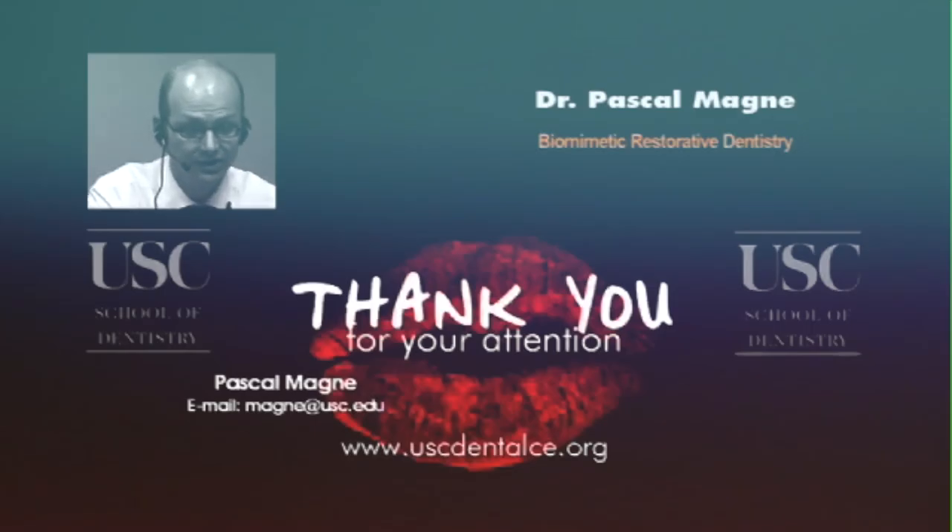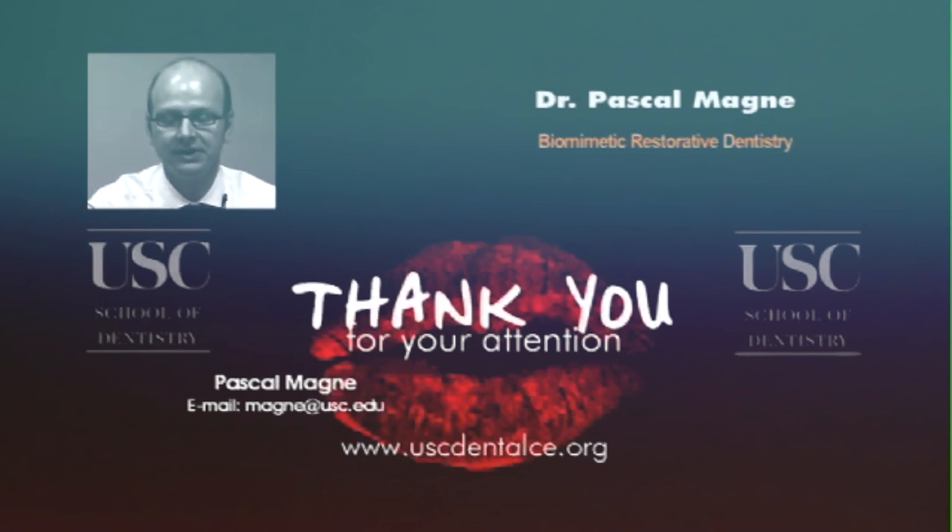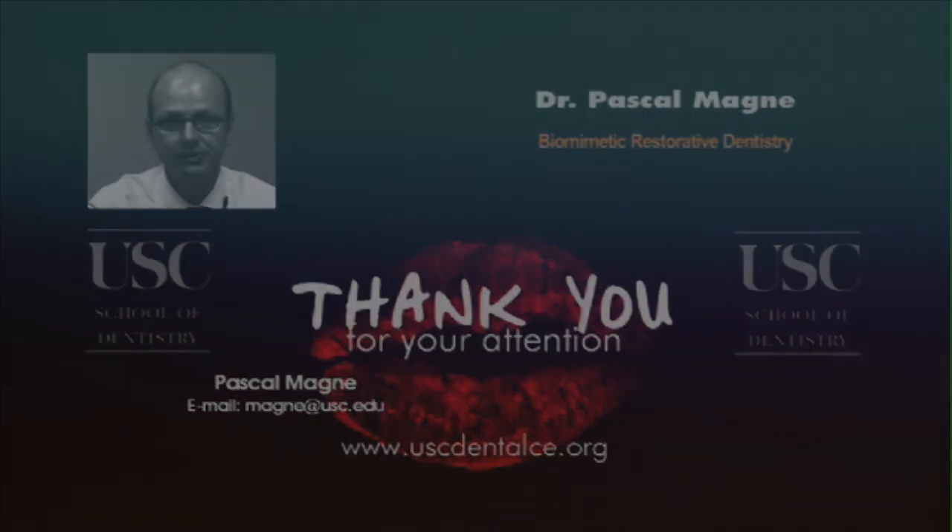Last question: on the case where we did the composite buildup, did we leave the crown margin on the composite? There was a case with an endodontically treated tooth that was extensively damaged on the palatal — the palatal surface was essentially restored with composite, and the facial aspect was prepared like a regular veneer. The proximal aspect of the restoration was placed within the existing composite. I think we have addressed all questions, and I want to thank everybody for attending.